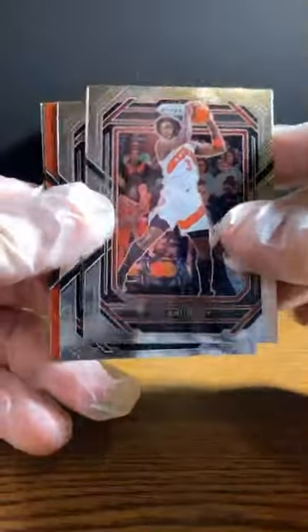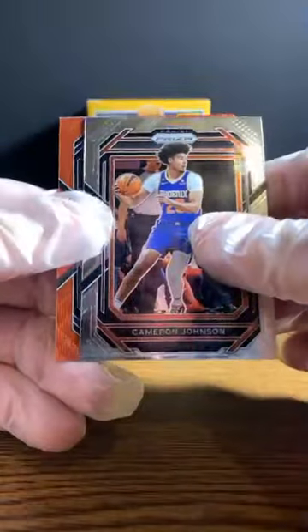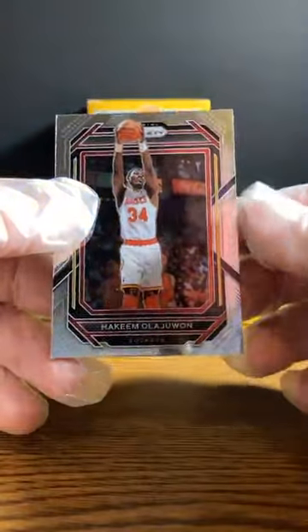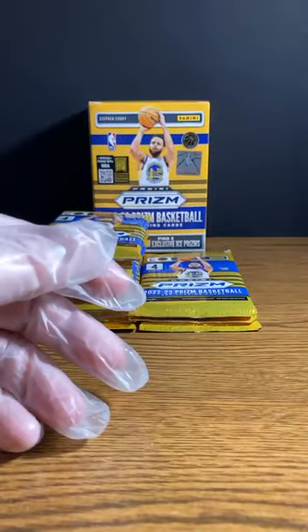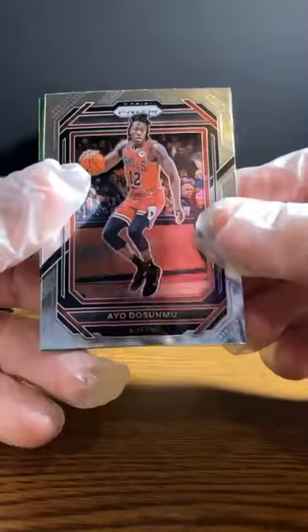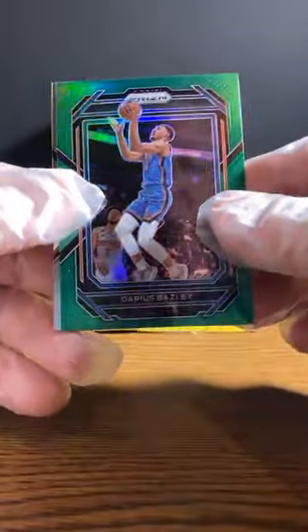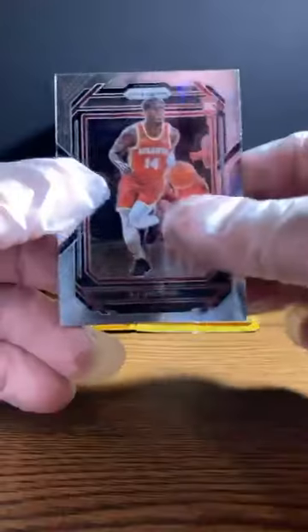OG Anunobi. Cameron Johnson. Oh, here comes what I thought might be a numbered one — Davis Bertans for the Mavericks. It's not numbered, it's just a red prism. Sharp-looking card. And Hakeem Olajuwon for the Rockets. Ayo Dosunmu. Kenny Martin Jr. Darius Bailey green prism. And AJ Griffin, rookie for the Hawks.